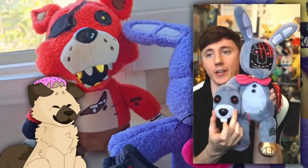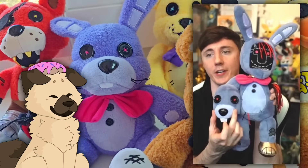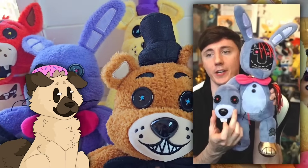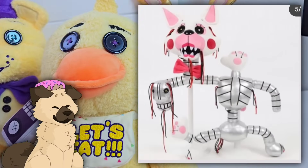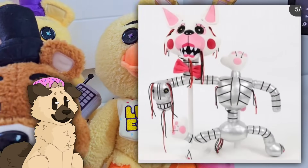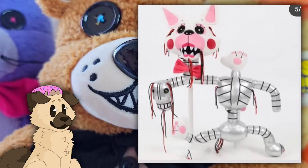He also showed a better look at Withered Foxy — he's basically finished. And Withered Freddy, he said, doesn't look too good, so they don't want to show him off yet. So I'm so excited for these Withered plushies. He also showed a better look at the Mangle plush, and it's still very questionable. I know Mangle is a very hard plushie to make, so he said it's not finished, so I won't give too many opinions on that.